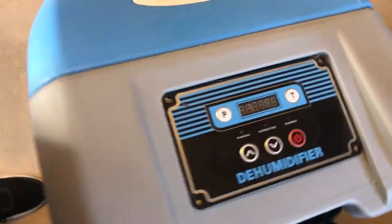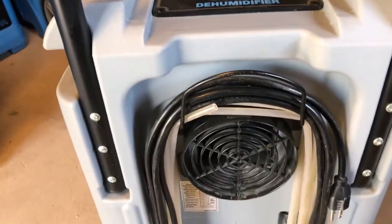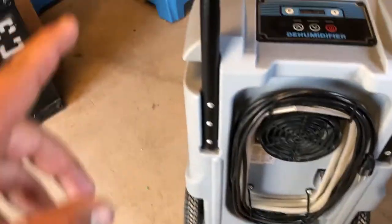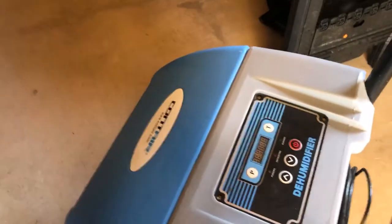Here are our controls and I'll get into that after we plug it in. On the back side we have our exhaust, a good cable holder for the power cord, and also the drain line here. These also do disconnect if you have to put it in a smaller area.